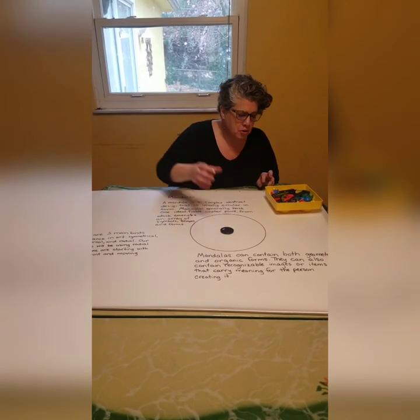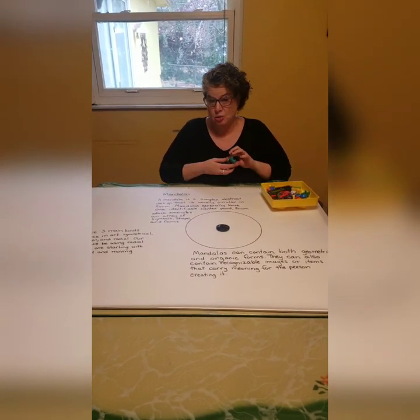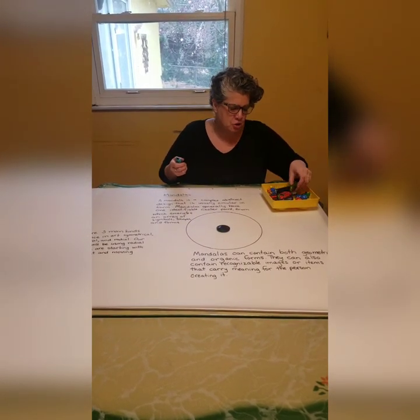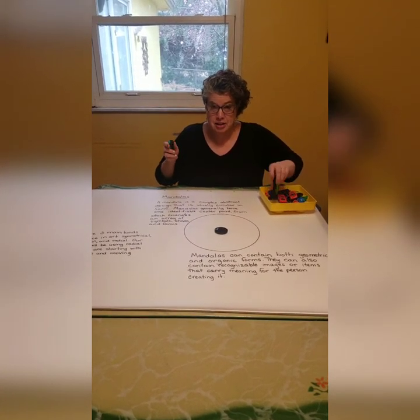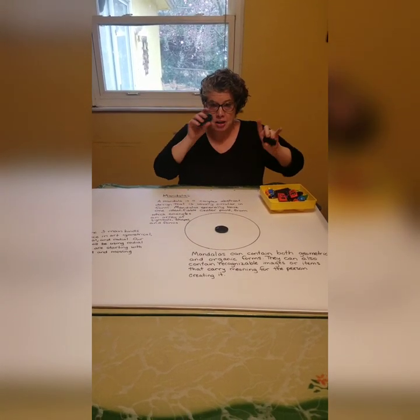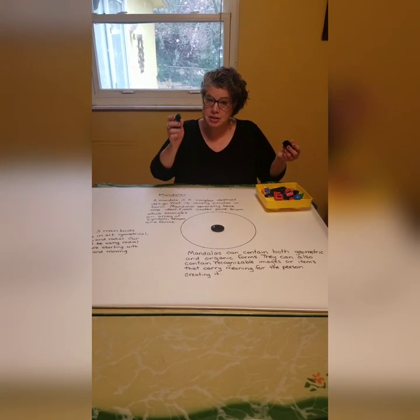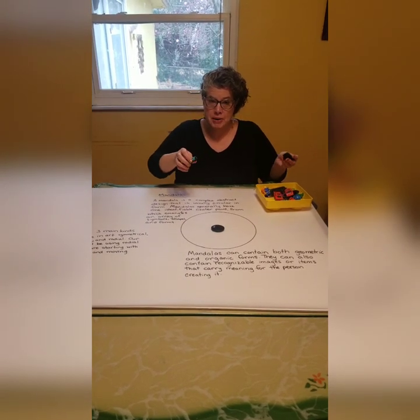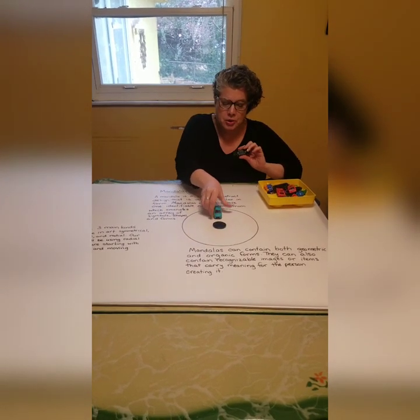So I started rummaging around my kids' stuff. My kids are older now so they don't have as much stuff as they used to, but I was able to find six of a couple of different things. So my mandala is going to be based on the number six. Those of you who have had me before know that I love snowflakes, and snowflakes are also based on the number six. So I'm going to make this so it starts in the center and goes around.